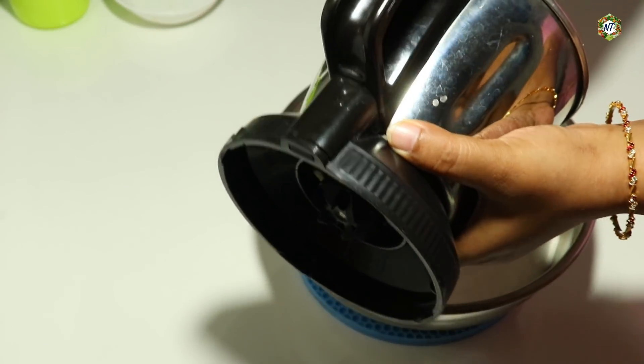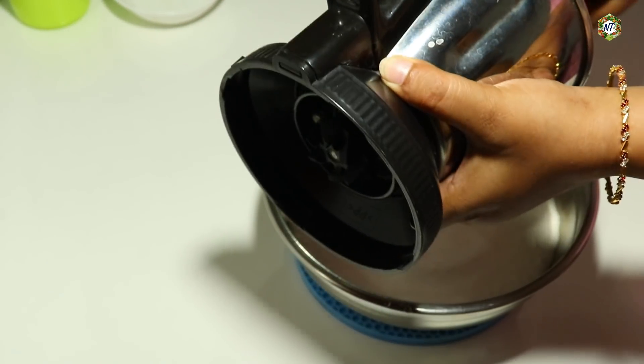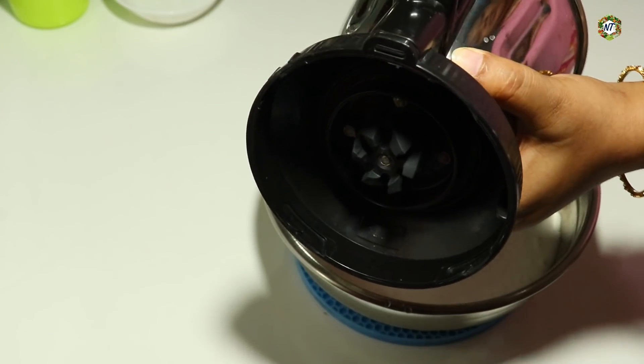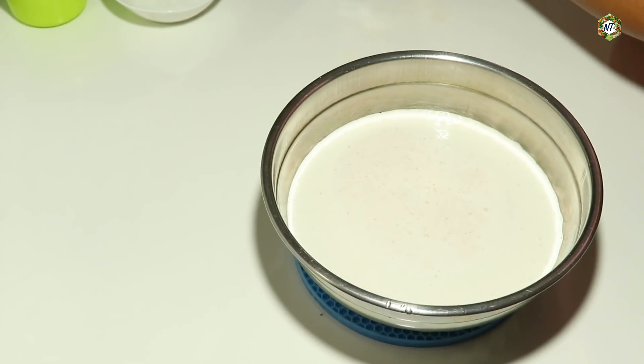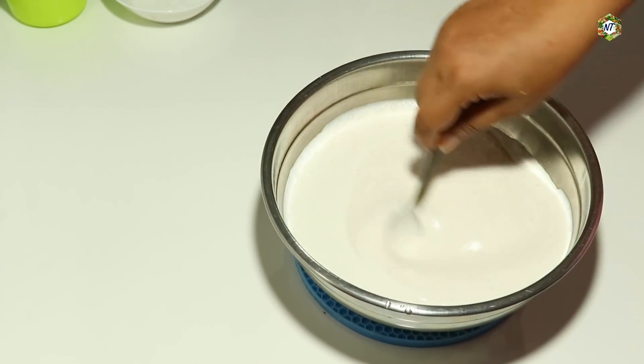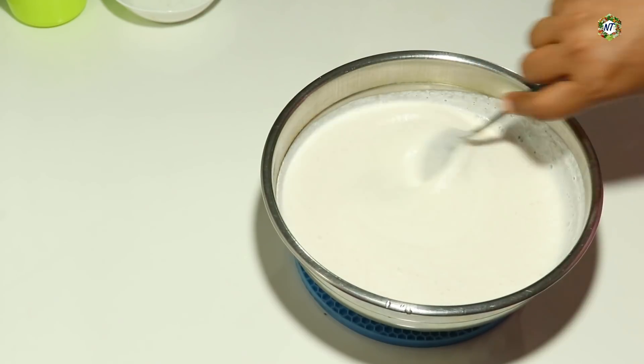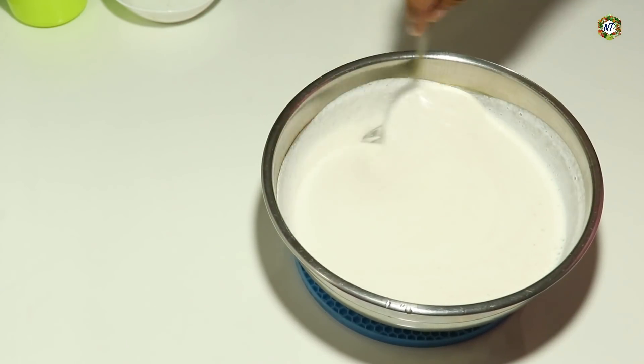We will mix it up. Once we mix it up, we will mix it up in the yeast. Let's cook the fresh pepper.